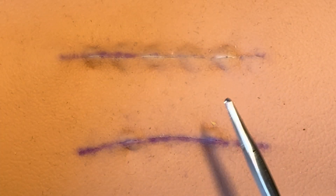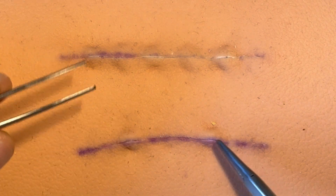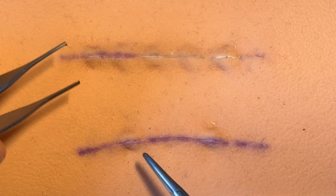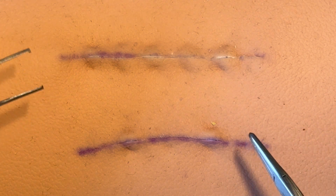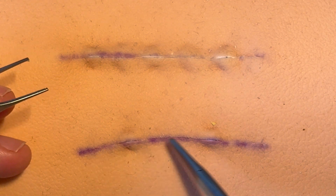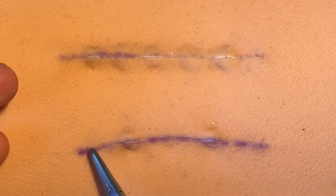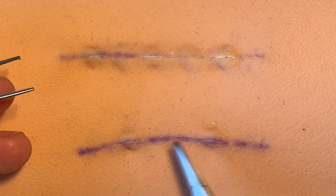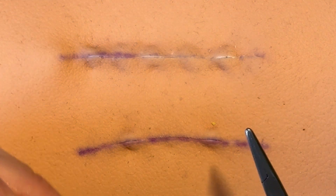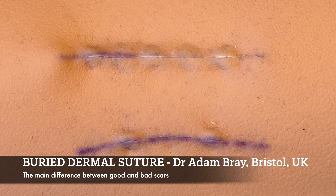You don't want the surface sutures to be doing any closure work — only fine alignment of height and tiny bits of apposition. There's no tension on the surface sutures, which means you won't get stitch marks or those problems. You can finish with a subcuticular running stitch underneath the surface, something on top, glue, or honestly since it's so well leveled with no tension, you could just tape it and it'll probably do really well. That is the most important technique to master — if you master that, you'll get great results most of the time.